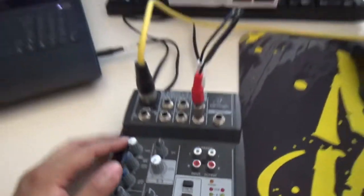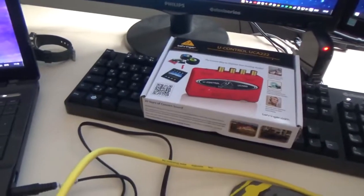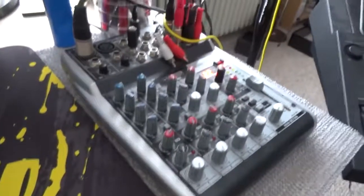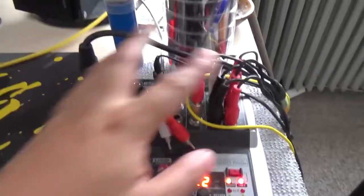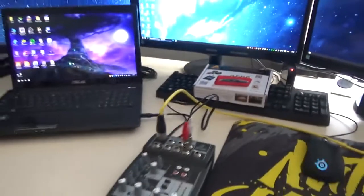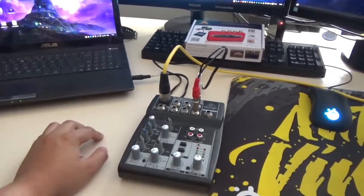Next time I'll do another video on how to connect your mixer three or more different ways to the computer. We'll be seeing more of this mixer, the Behringer XENYX 1002 USB, which is a good mixer — it has compressors. I did an unboxing of it, you can see that here. That's it, guys! I hope you enjoyed this one. Give it a thumbs up, subscribe, and stay tuned for the next one.